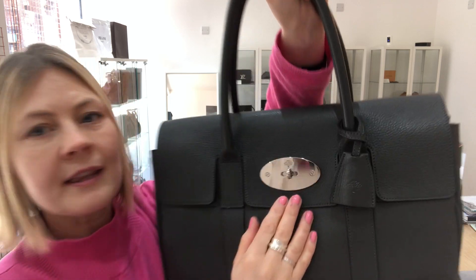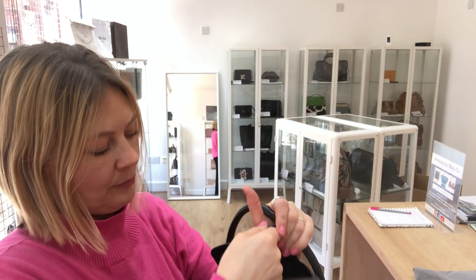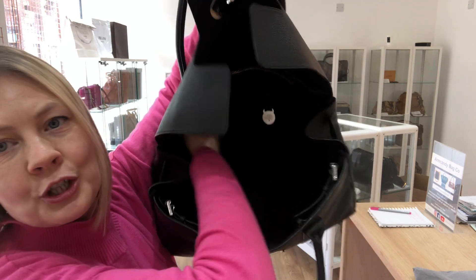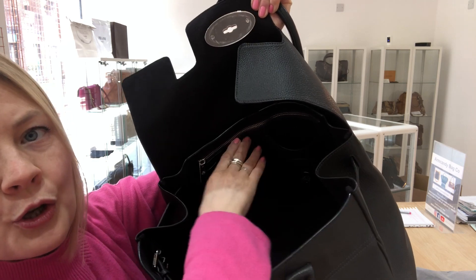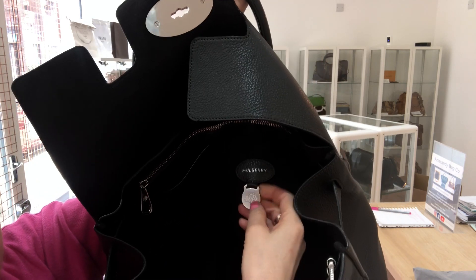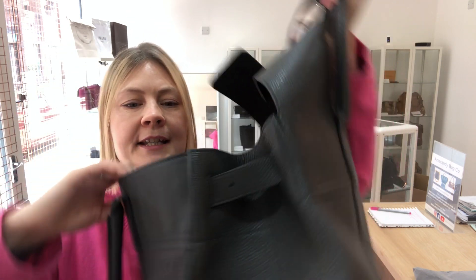Flat closure with the iconic postman's lock, and if we open it up it's beautiful soft suede inside — it's really soft, beautiful suede — and that huge, massive, cavernous space. So one zipped pocket, two flat pockets, and there's the Mulberry little tag.